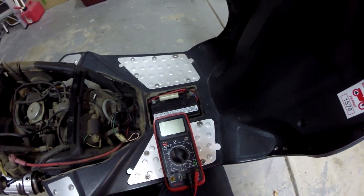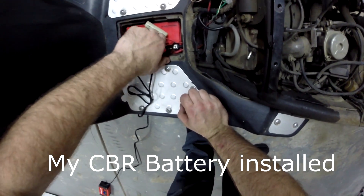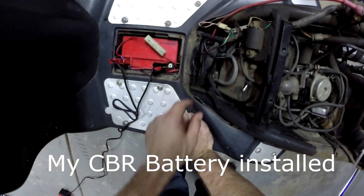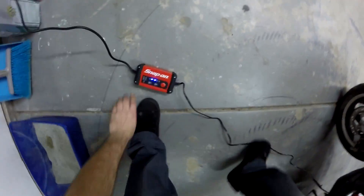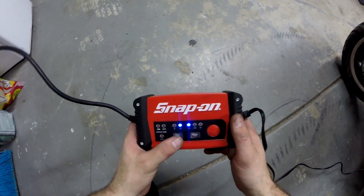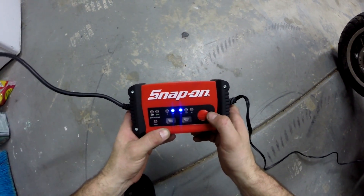I'm going to go ahead and throw a new battery in it. Typical red to black — don't want to mix those up. Alright, so let's go ahead and set the charger. We are at 12 volt, standard lead acid battery.